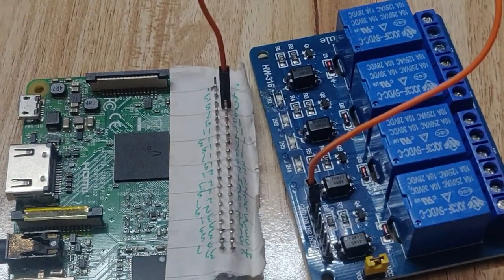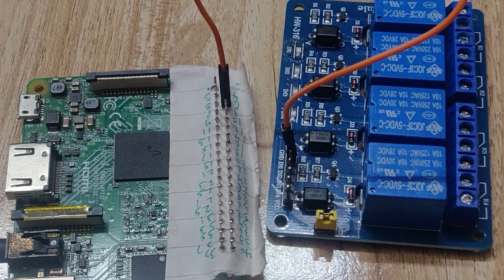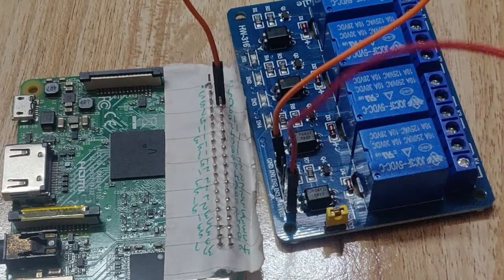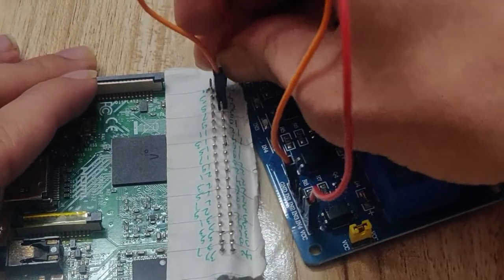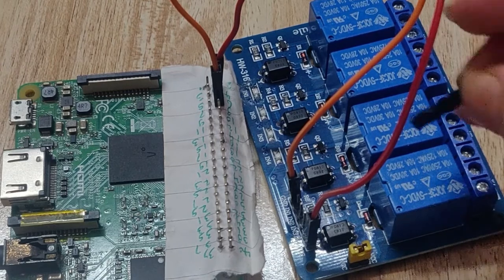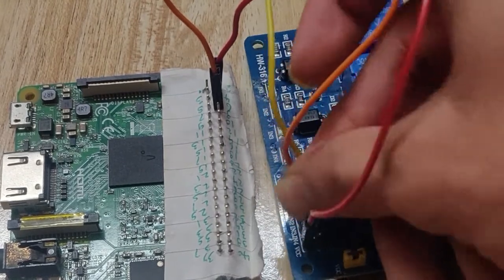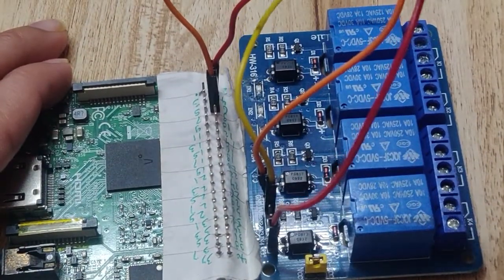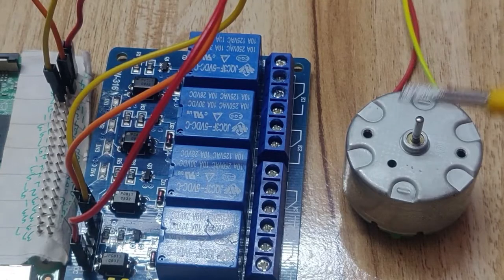Next, connect the VCC pin of the relay to pin number 2 of Raspberry Pi, since pin 2 is the 5V VCC pin. After that, connect the Input pin of the relay - IN1 - to pin number 7 of Raspberry Pi, because pin 7 acts as a GPIO pin. So the relay input IN1 is connected to GPIO pin 7.